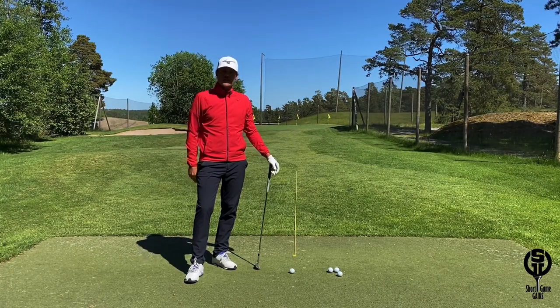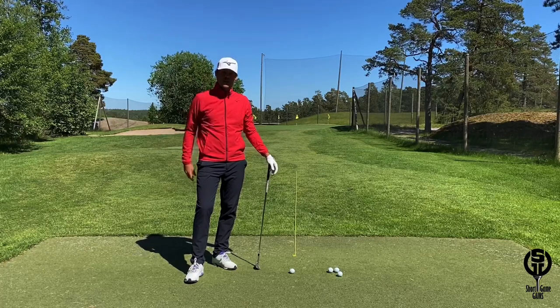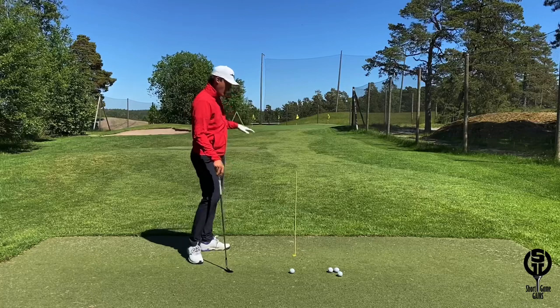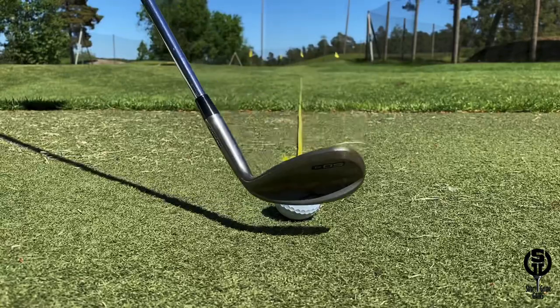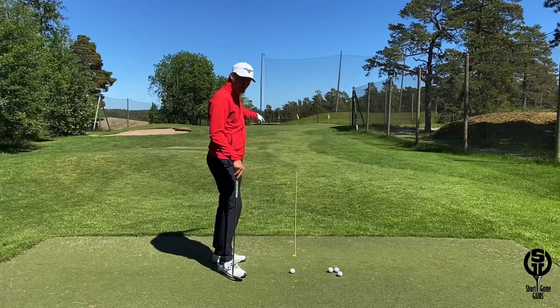Today I'm going to show you a great drill that you can do to work on starting your chip and pitch shots directly down your intended line. The first thing you need is to place something down the target line — I've used a longer rope here, the longer the better. Put the golf ball directly behind it, and the goal is to land that golf ball directly on top of the target line.